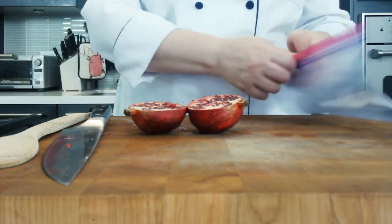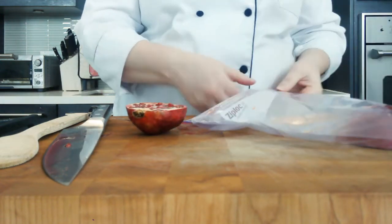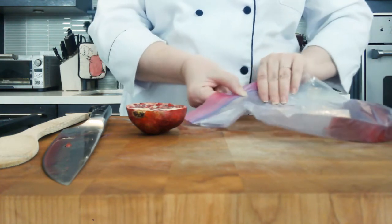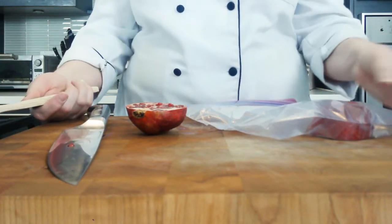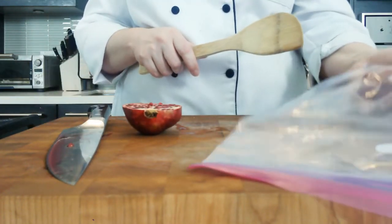So now we're going to take it and put it into our highly specialized piece of equipment here. We're going to seal it up, but you want to try and get some air out of it if you can. Now we're going to take our trusty wooden spoon — or any hard spoon will work — and we're going to get those seeds out.